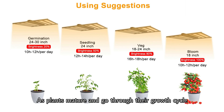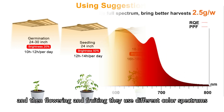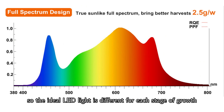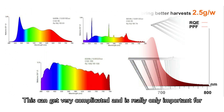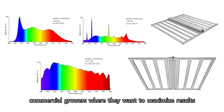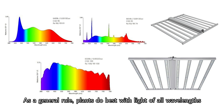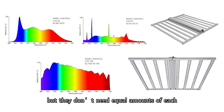Best color spectrum depends on your goals. As plants mature and go through their growth cycle from seedling to adult, and then flowering and fruiting, they use different color spectrums. So the ideal LED light is different for each stage of growth. The best color spectrum also depends on the type of plant you are trying to grow. This can get very complicated, and is really only important for commercial growers who want to maximize results. As a general rule, plants do best with light of all wavelengths, but they don't need equal amounts of each.